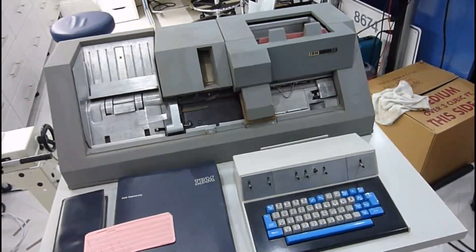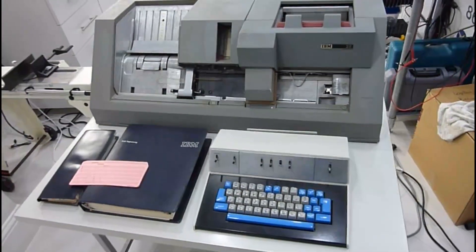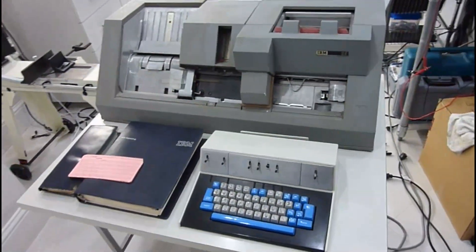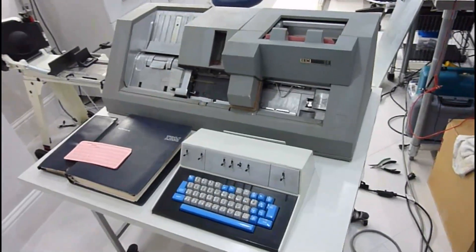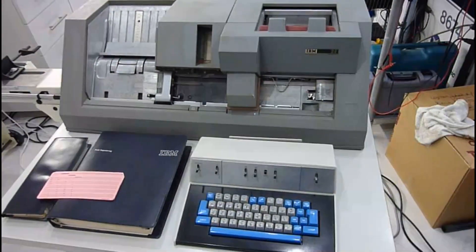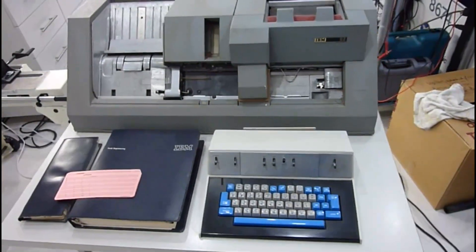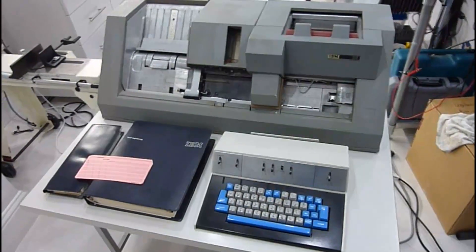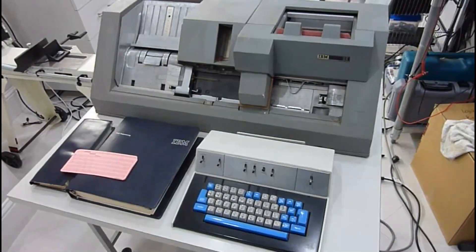You might know from my other videos that I have the father of that one — I have an 026 from the 1940s, which is a much older machine. This 029 is a more modern one and will be much better to automate, but it doesn't work at all.